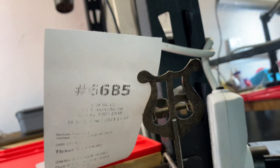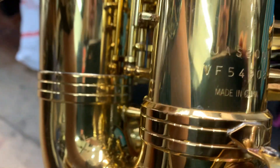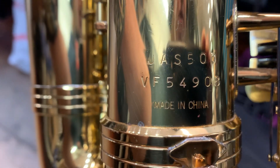We have ticket 6685. This is a JS500 VF54908.